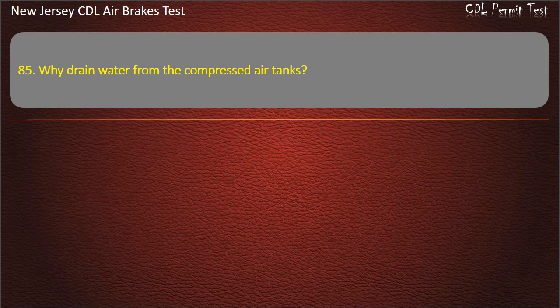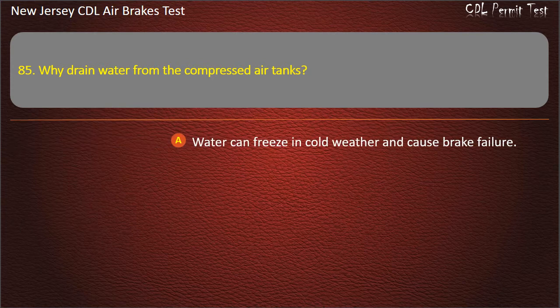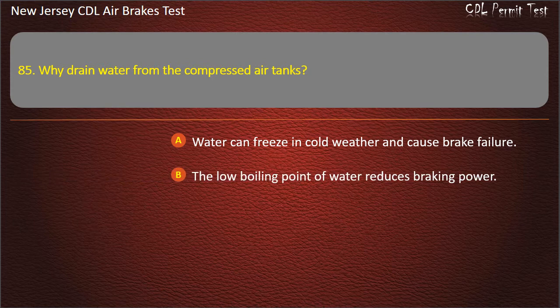Question 85. Why drain water from the compressed air tanks? Water can freeze in cold weather and cause brake failure; The low boiling point of water reduces braking power; To keep from fouling the air compressor oil. Answer: Water can freeze in cold weather and cause brake failure.